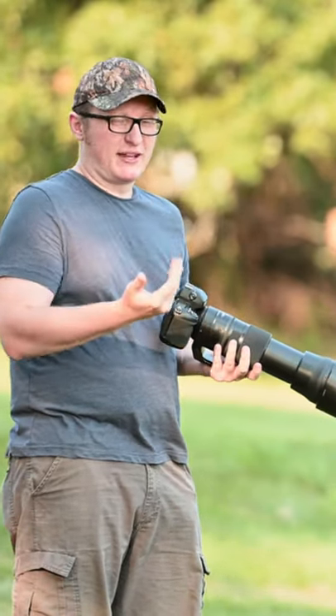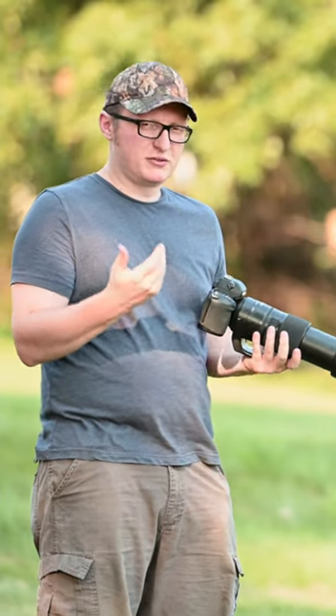The camera is really just going to see it as the depth of field of like a flat object, even though it's a sphere — if you believe in spheres.